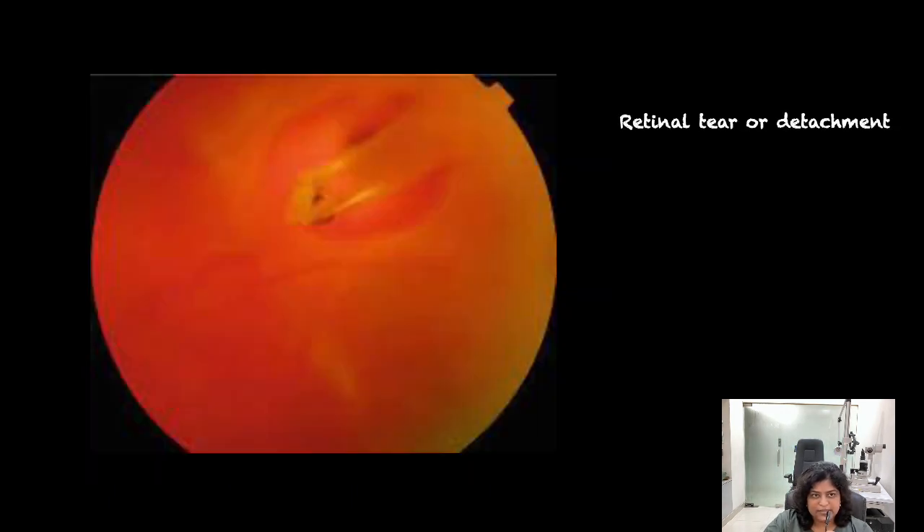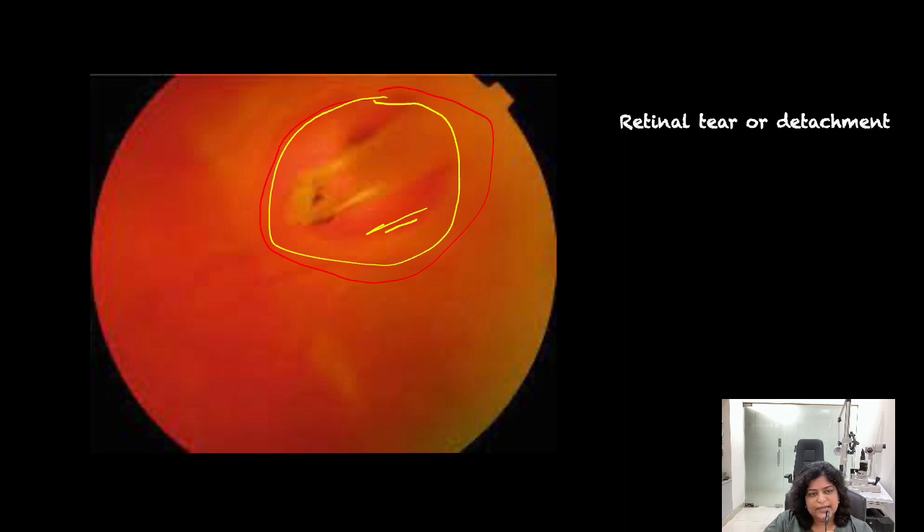In this case, a bleed has happened because of a huge tear in the retina. This tear has caused bleeding from its edges and, therefore, vitreous hemorrhage. If it is left untreated, it can result in retinal detachment, which is an emergency. If you have bleeding because of an unknown cause, it is always better to operate in order to avoid complications like retinal detachment.